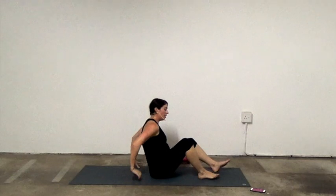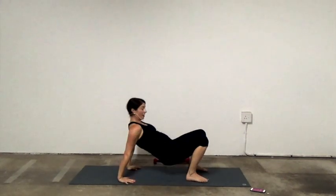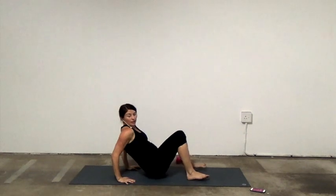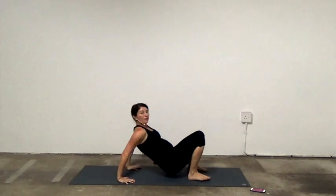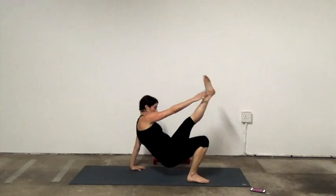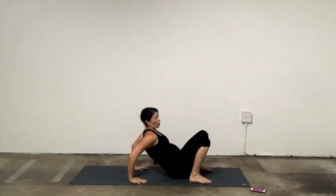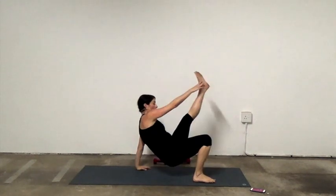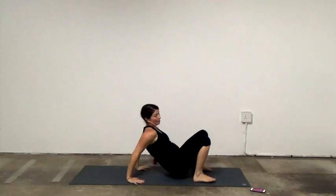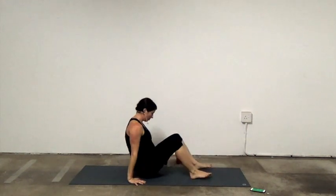Tricep dips — bend, reach, or just bend and straighten. Press into your fingertips. Make sure you're not back here — into those fingertips. Or bend, reach. 15 seconds. Come on, we're almost there. Last round after this little break.